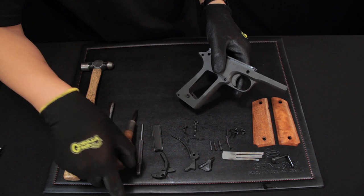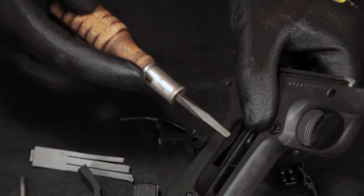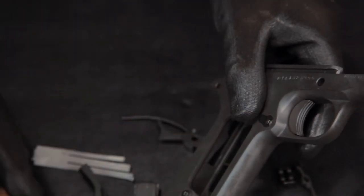Grab the small screwdriver and find the slot on the frame. Push from the back on the magazine release slightly and insert the screwdriver. Rotate counterclockwise until you hear a click.